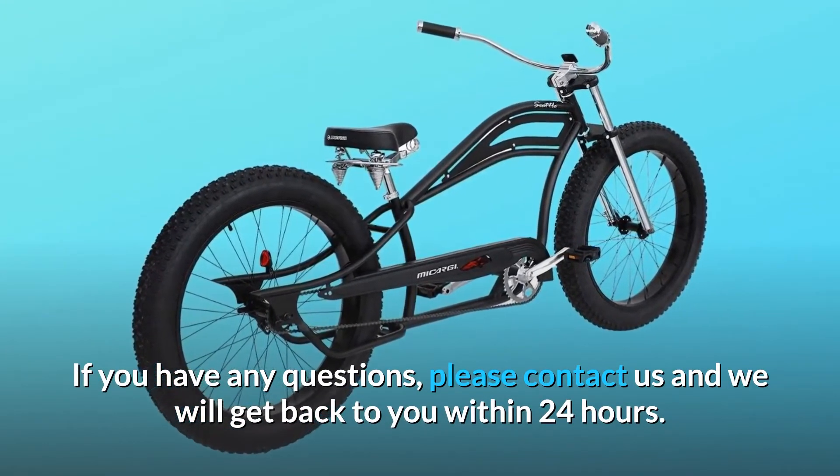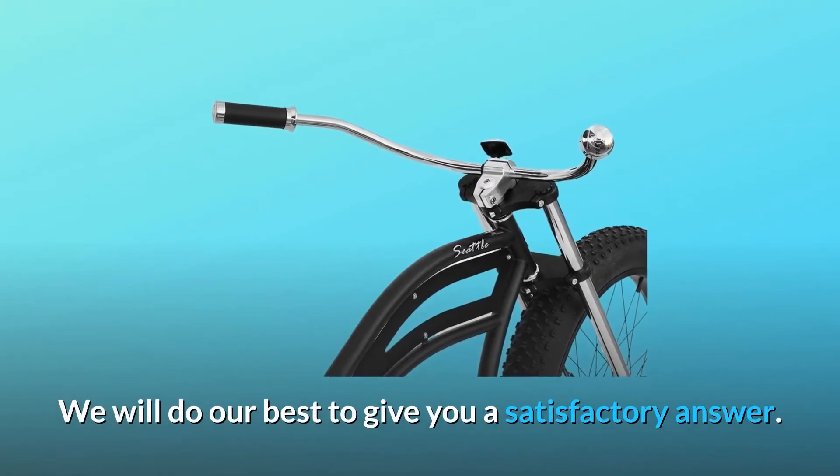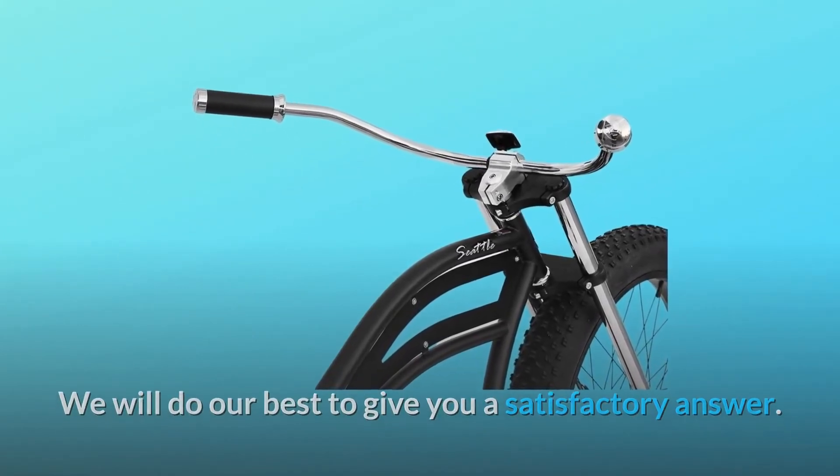Number three: we offer a one-year warranty for some parts and accessories. If you have any questions, please contact us and we will get back to you within 24 hours. We will do our best to give you a satisfactory answer, and so much more.